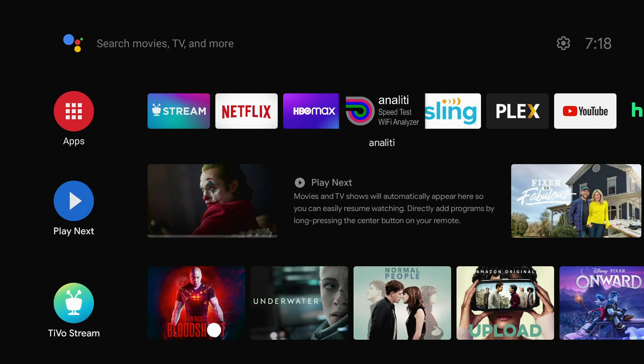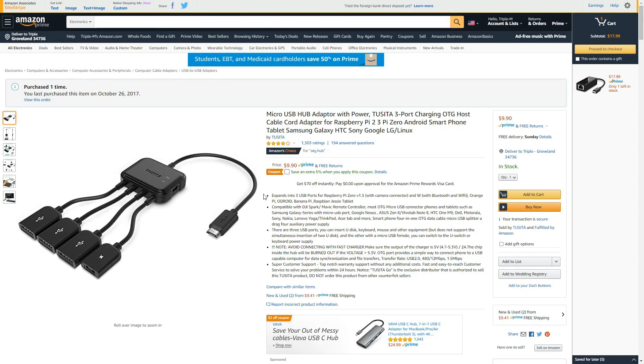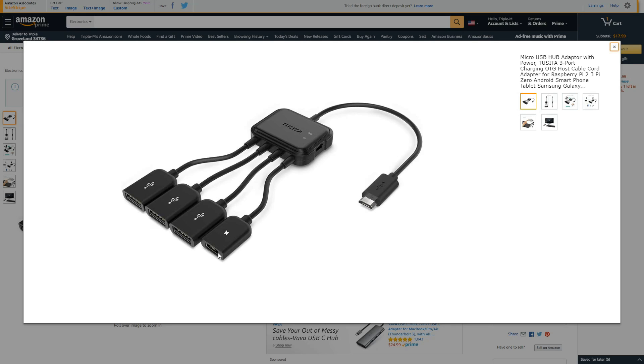So it comes down to personal preference and what you might have laying around the house. This is the OTG adapter I'm using — I did a review on this one a couple of years ago and they've since upgraded it, but it's the same basic layout. I'll link that video as well. You put your power plug here, this goes into your TiVo Stream 4K, and then you have three USB ports where you can plug an Ethernet adapter, wireless keyboard, storage, whatever you need. Most importantly, on this device there's a switch — one side is for OTG, one is for charge. You need to be on OTG for this to work properly.